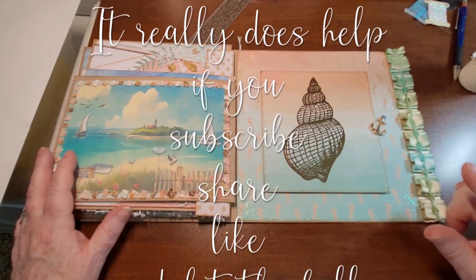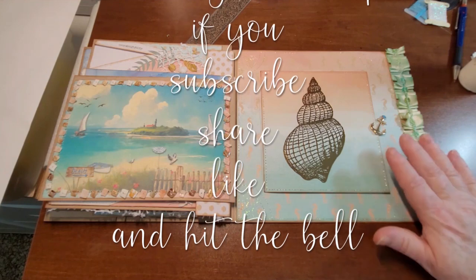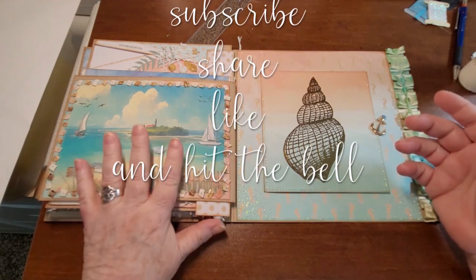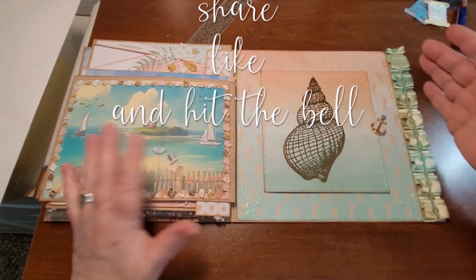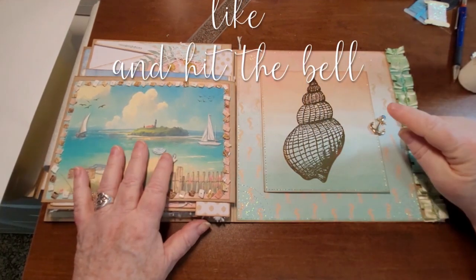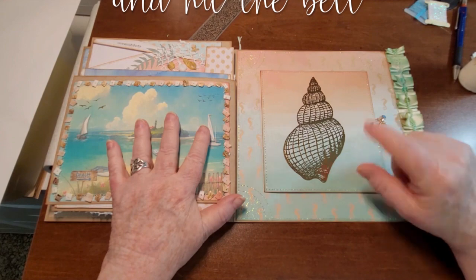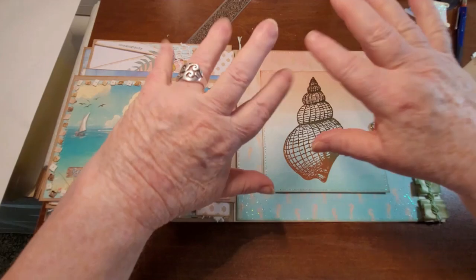Hope you're following along — there is a playlist for this journal build. We still have all the cards and tags and whatnot, plus the front and the back and a couple little journals to go in it. So probably maybe three to four more videos until it's finished. Check out the Facebook group — you can get this Along the Shore digital kit on Ko-fi or on Etsy. We will see you soon in another video. Bye!